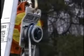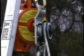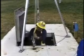This is a very short segment on working in and out of confined spaces, not rescue.